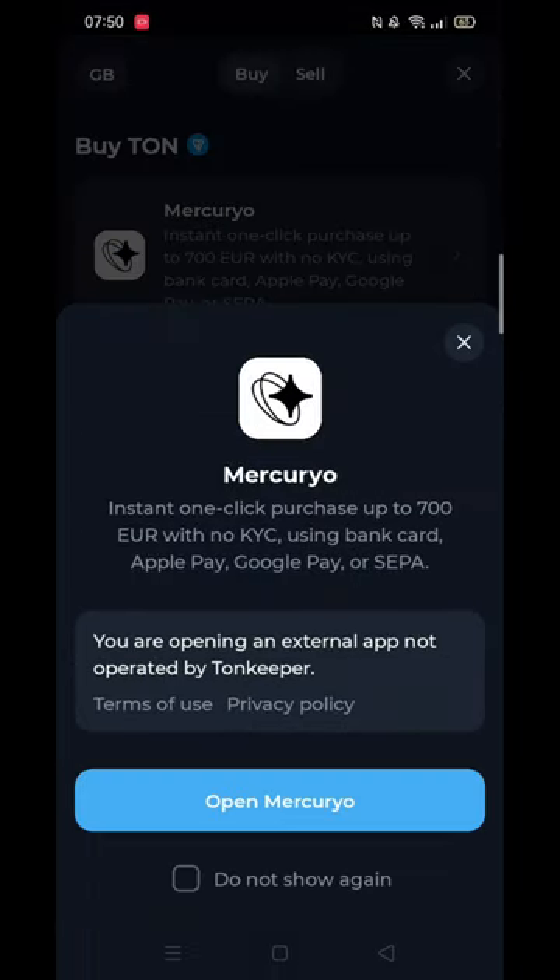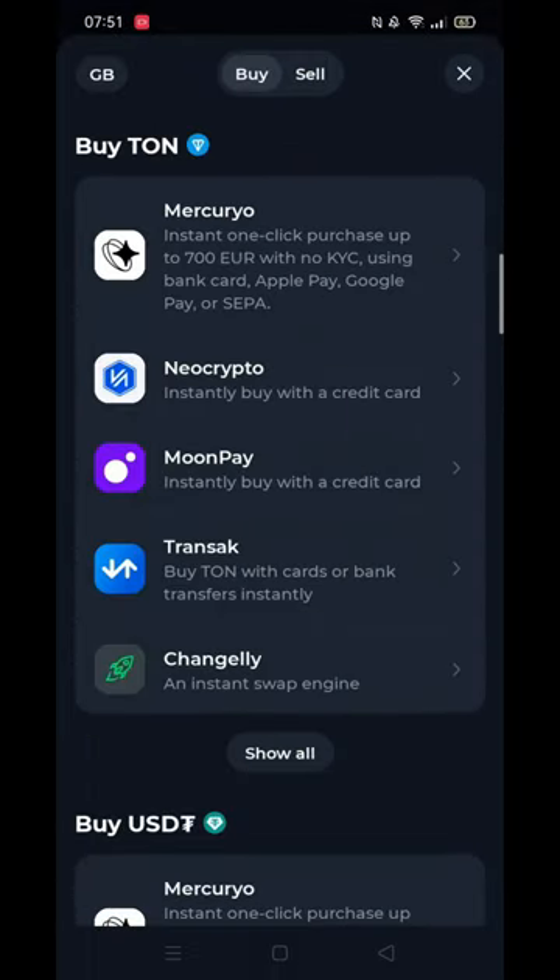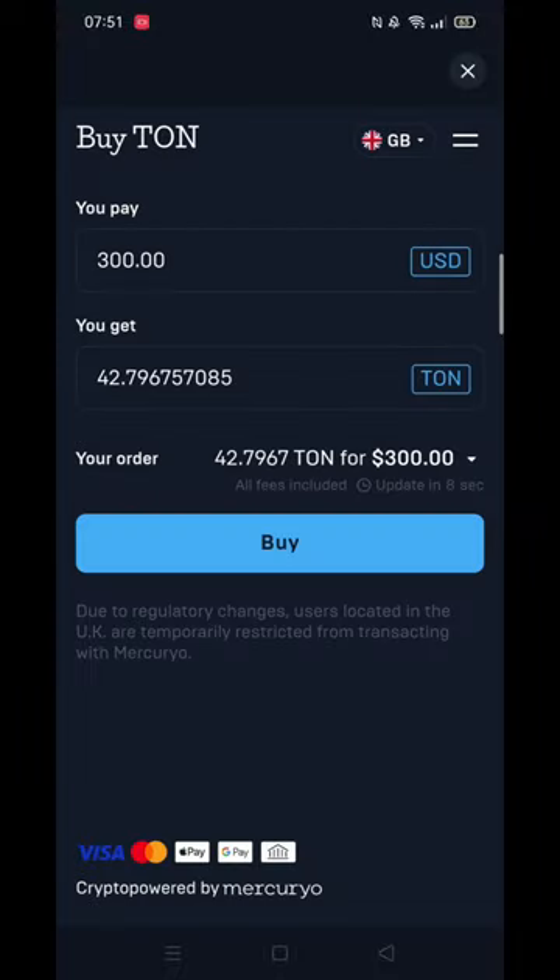A pop-up will appear to let you know that you will be taken outside of the app. Once Mercurio has loaded, you will see how many TUN you will get for the selected amount you want to pay. You can change the amount you are paying before you continue.